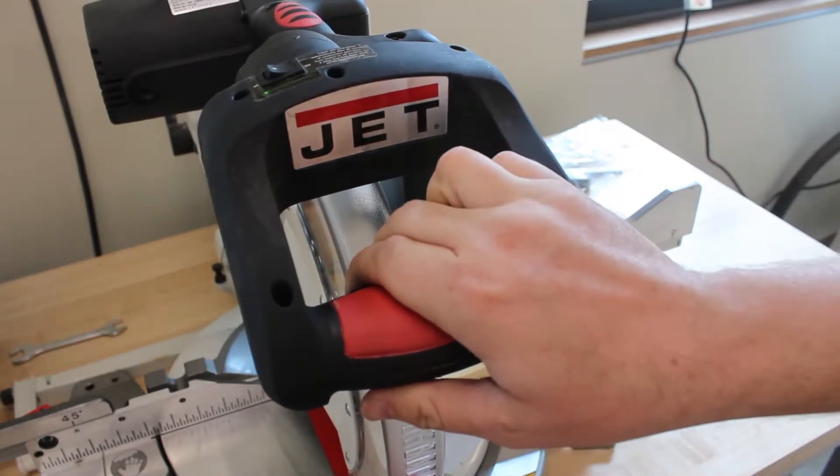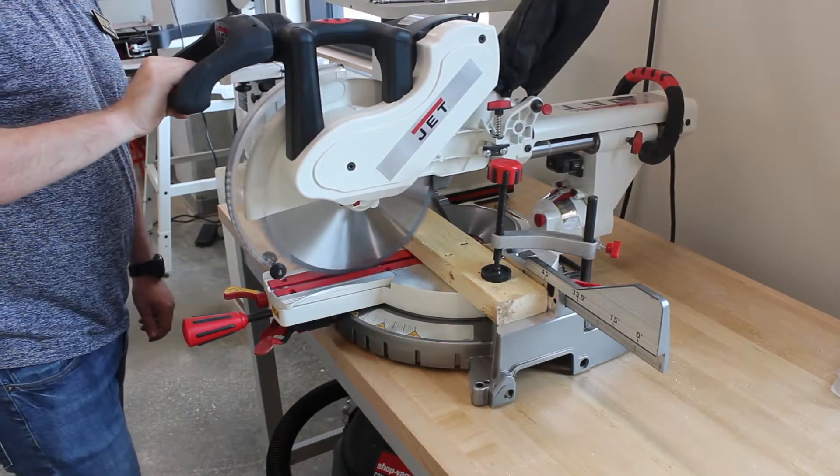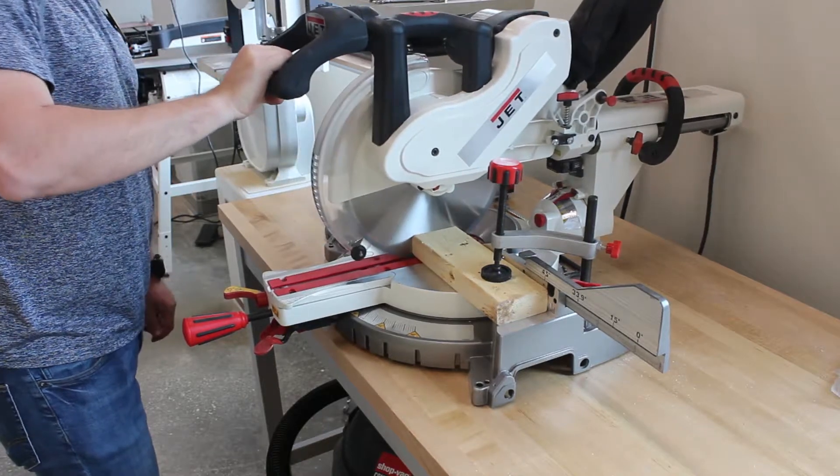The trigger to turn the saw on is also located on the top. Pull the saw out and down, turn the saw on, and push all the way through the cut.